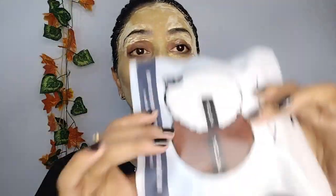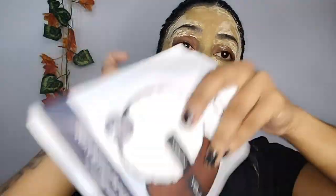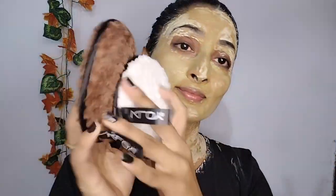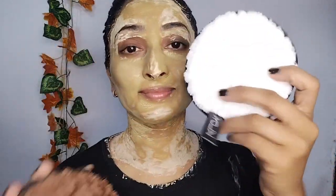This is a reusable make-up remover pad. Make-up remover. Make-up remover is easy to remove make-up from the face. I will open it. It is a good quality.